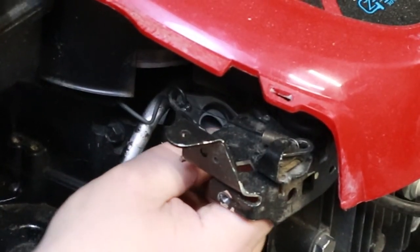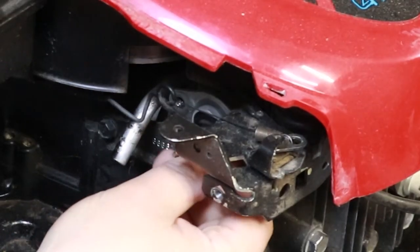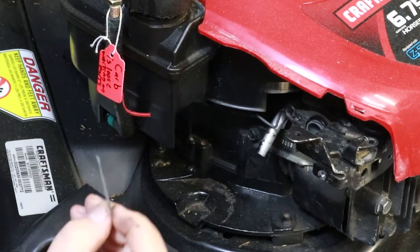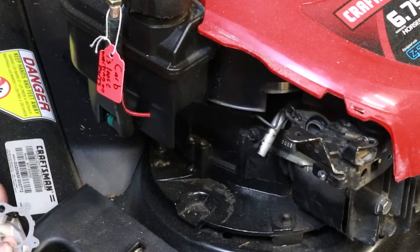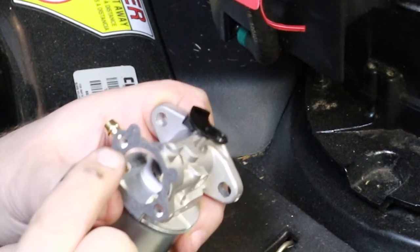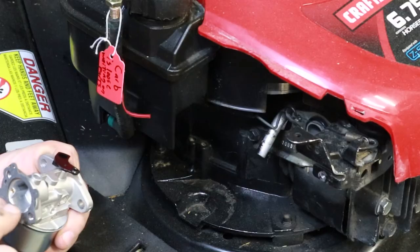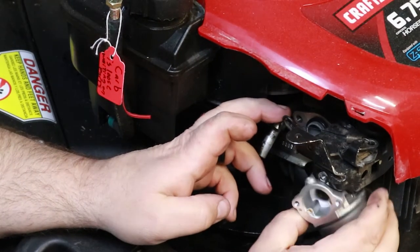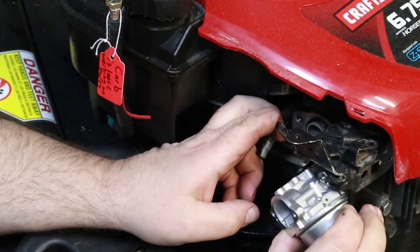You're going to pull that off and change that out. Slide it on there before you try to put the carburetor on. The other thing that comes with the kit is your gasket for the outside of this carburetor. This can be critical if you're having issues with your primer bulb not working, because your primer bulb uses this hole here to force gas down in there to get this thing started.